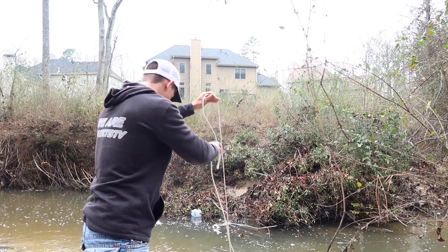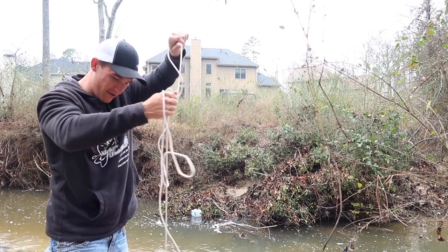The main experiment of this video was: can a homemade crawfish trap catch a crawdad? Oh yeah, we got him. Oh baby.